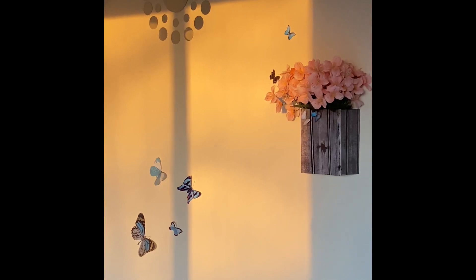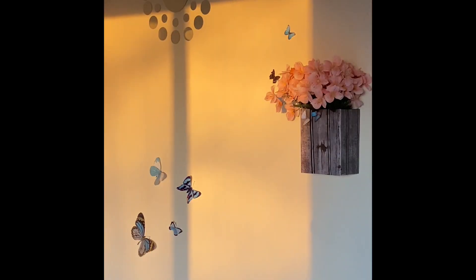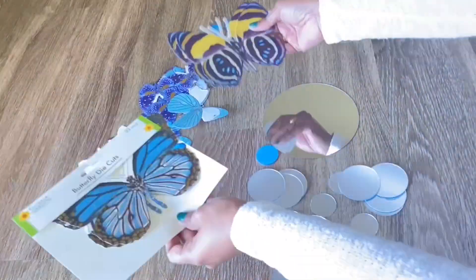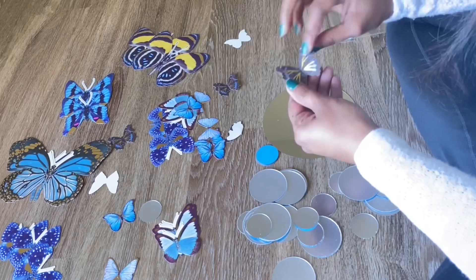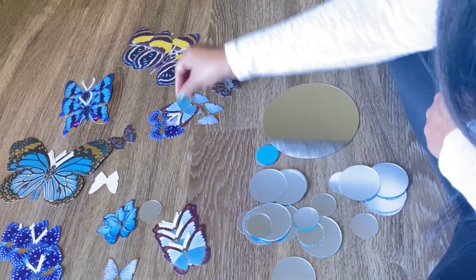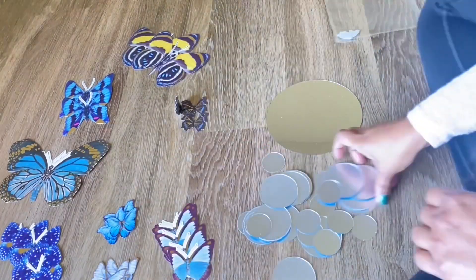Hello, welcome back to me Vasu! Today's video, let us see how I changed a plain wall into this beautiful decorative wall. First thing is I ordered these mirrors from Shein, and then these butterflies I got from Dollar Tree, along with a couple of pictures from Shein.